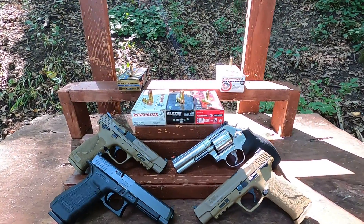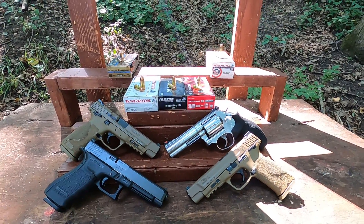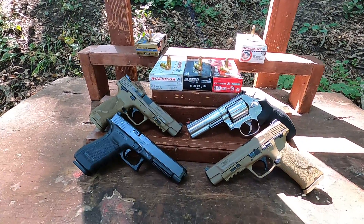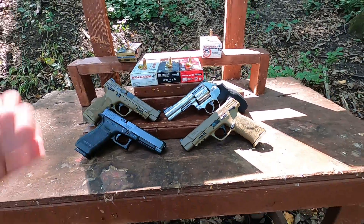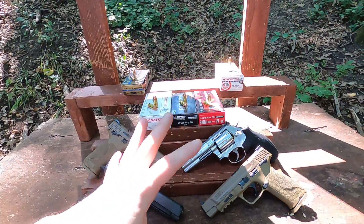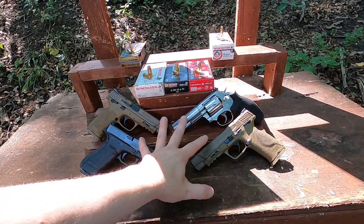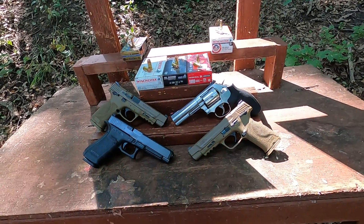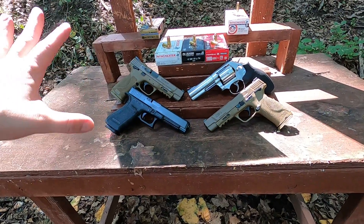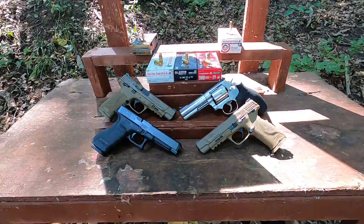Full metal jacket ammo test. I've had quite a few requests to test stuff like this over the years and never really gotten around to it, other than a few snub nose tests with some weak rounds. I decided to come out today with my full-size handguns. The reason I picked these is they all have about four inches of bullet nose to muzzle travel — very fair guns to use against each other in this sort of test.